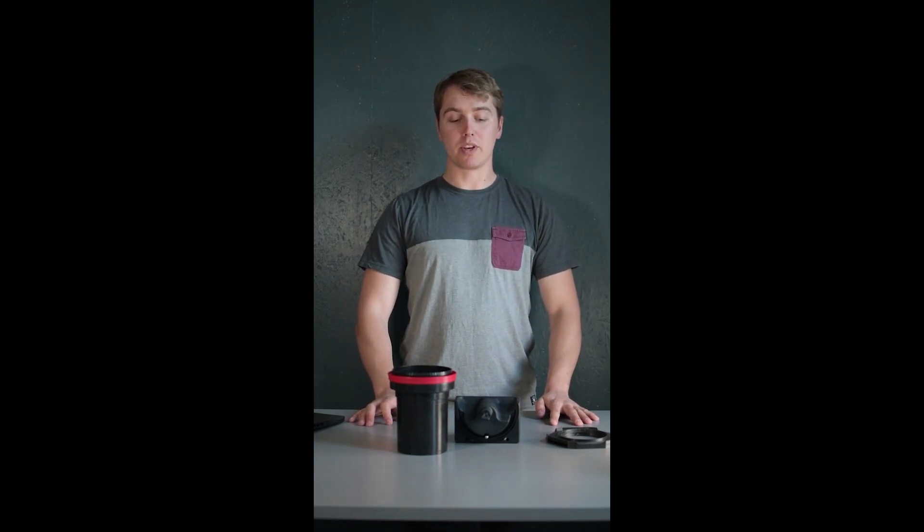Hello, my name is Arno from Vintage Visual, and today I'm introducing you to the Ago Film Processor project.